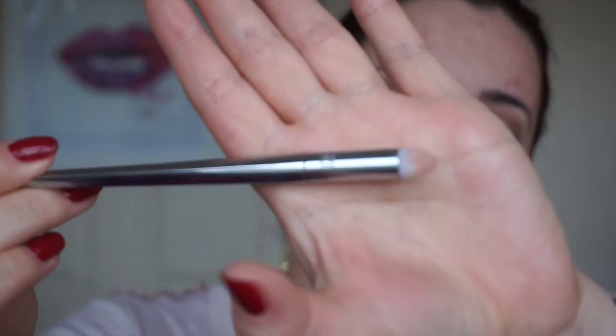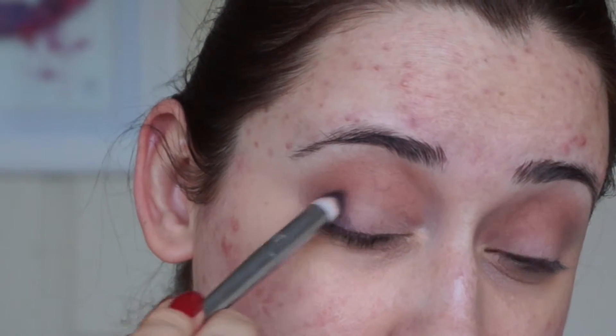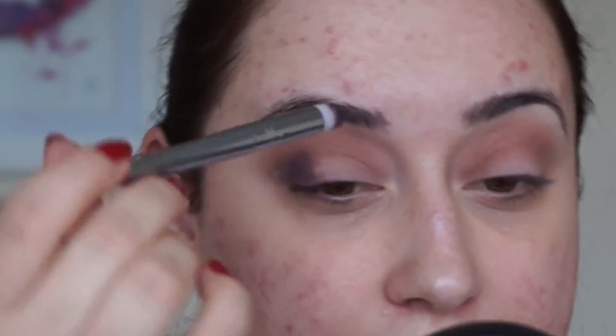Then I'm going to take a smaller dense blending brush — the Real Techniques RT 201. It's quite dense, looks like a pencil brush but is much bigger. I'm using palette number 308, which is a very dark palette. I'm going to apply that onto my outer corner and into my inner corner as well.